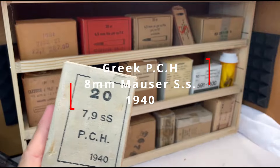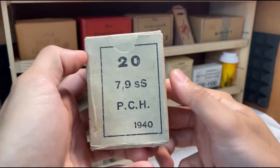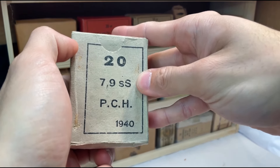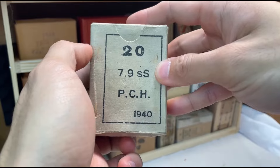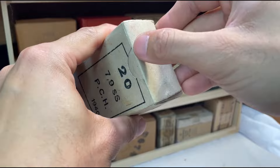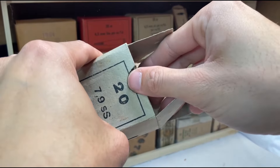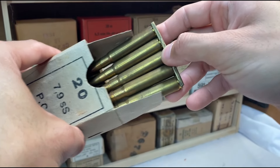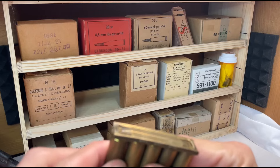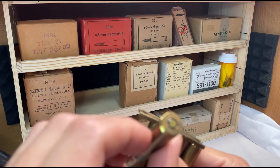Funny story behind this — this is 8mm Mauser, pretty confident it's from Greece. But when I bought it at the gun show, the guy said 'oh this is the SS ammunition — this is what the Nazis used.' I was like, oh okay, I didn't know the Germans were manufacturing SS-specific ammo. I knew he didn't know what he was talking about, but I just had to laugh. I was like, oh man, SS ammo. So no — and the stripper clips are actually from a Turkish 8mm pack I had. This was made in 1939.